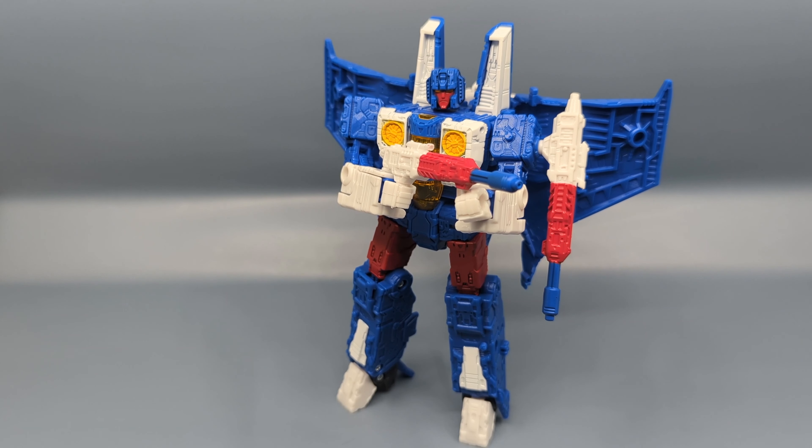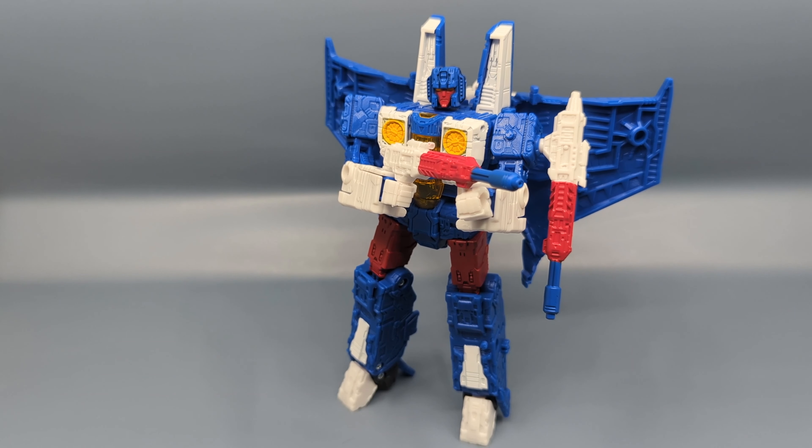It's actually kind of good that this is an Amazon exclusive, because if yours does have the mold issue Amazon's return policy is a lot easier to deal with. You should really make a point of communicating to customer service so maybe they can start inspecting these figures before they ship them out. My final thoughts: this is a fun, good-looking figure. I like the mold. By this point everyone should have at least one version of the Siege Tetrajet, so if you're interested, pick it up — but again, just be wary of the mold issue.